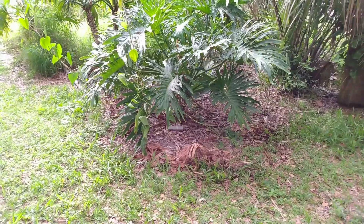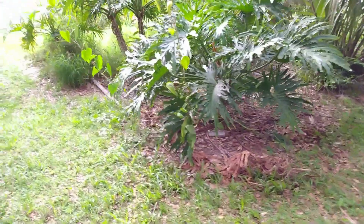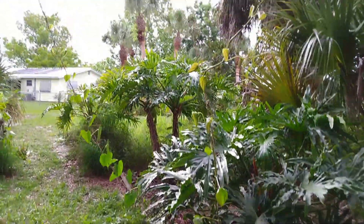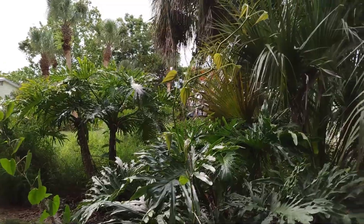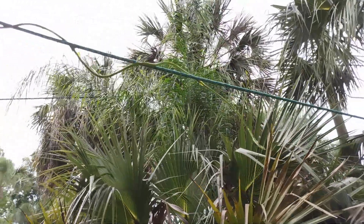Good morning folks, Mike Wells your world explorer. Today is May 23rd, 2023, and we're looking at our Dioscorea alata yam vines. There are a lot of yam vines now. I had to fix this vine up in here to grow this way.